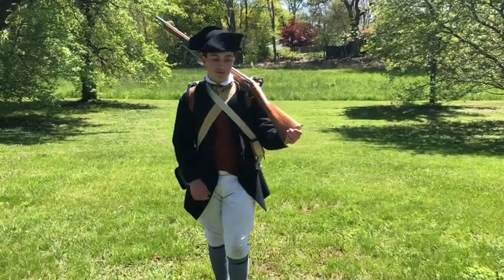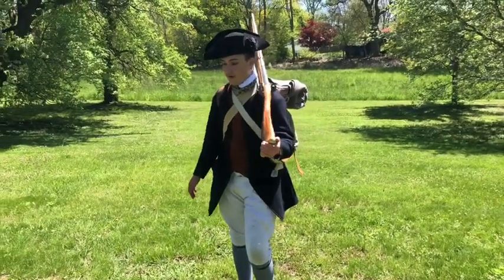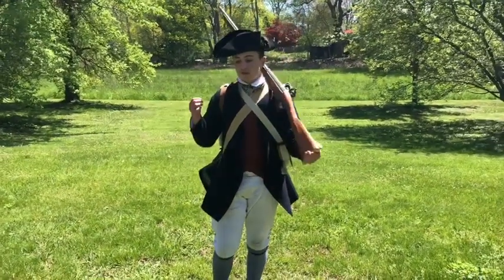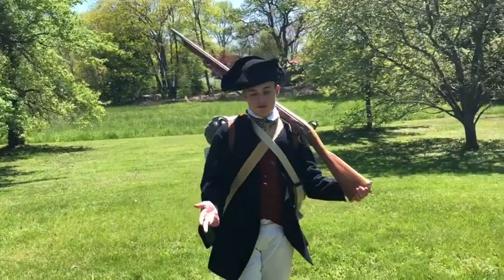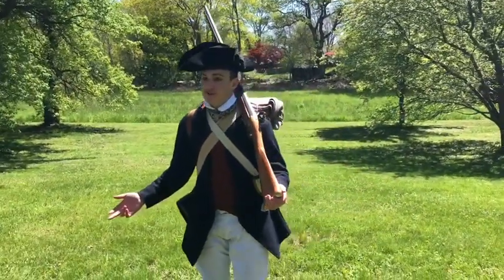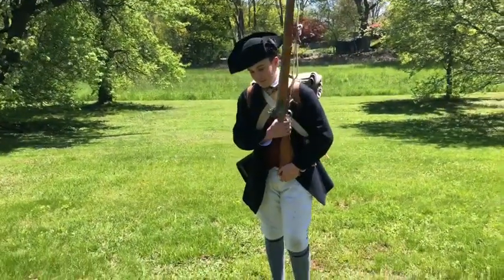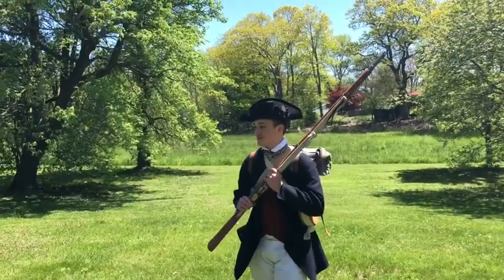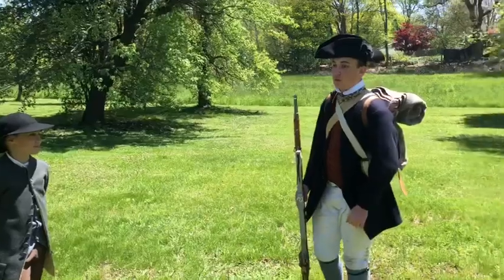I figured today we could do something a little bit different. I have never seen this with a reenacting channel before, but we're going to go over reenacting deaths in the American Revolution — like how to die, when to die, and how to be comfortable when you die. So we'll get into that. Let's start with when to die.